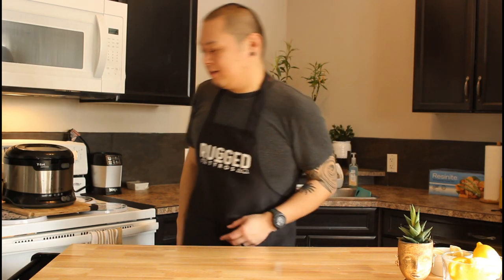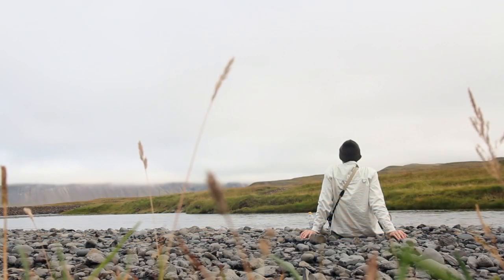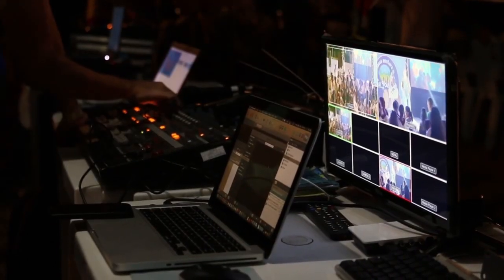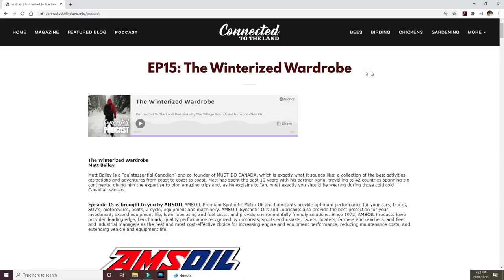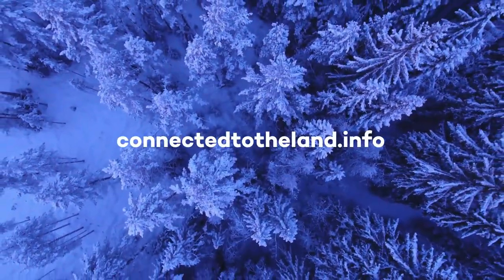This video is brought to you by Connected to the Land. Connected to the Land was created to bring Canadians together during a time of isolation. It has articles and videos on a variety of topics including gardening, recipes, DIYs, hunting, and ice fishing. Don't forget to check out Connected to the Land's podcast to hear how everyday Canadians are connecting to the land.